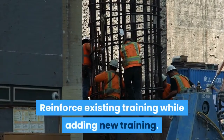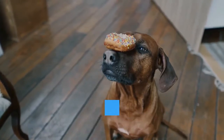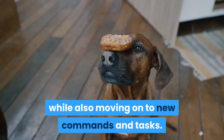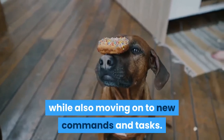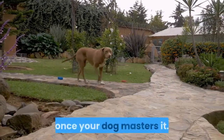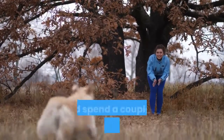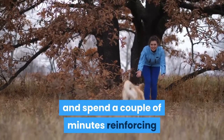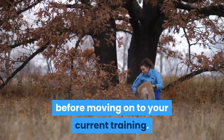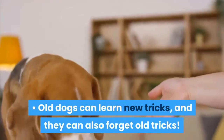Reinforce existing training while adding new training. Dog training is an ongoing process, and it's important to offer refreshers of prior training while also moving on to new commands and tasks. In other words, don't completely stop instructing the 'stay' command once your dog masters it. At the beginning of each training session, loop back and spend a couple of minutes reinforcing 'stay' and other mastered commands before moving on to your current training. Old dogs can learn new tricks, and they can also forget old tricks.